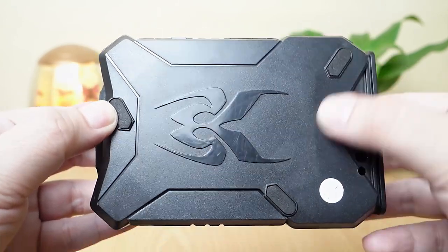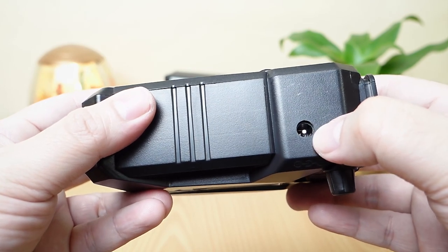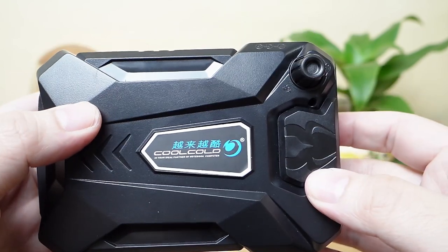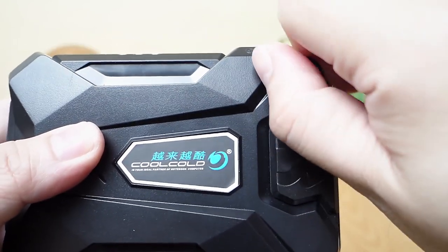At the bottom, we have three rubber padding. At the side, we have a power port. In front, we have the vacuum intake. And at the back, we have the exhaust. We also have this control switch here where you can turn the device on and off as well as control the fan speed.